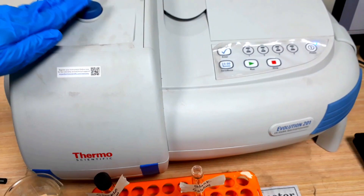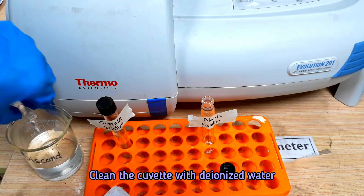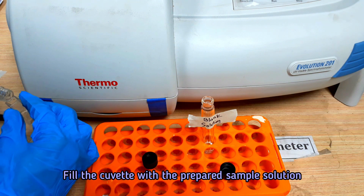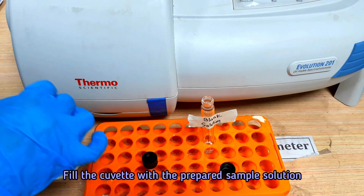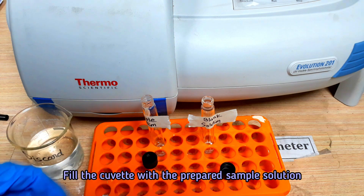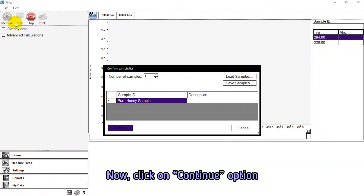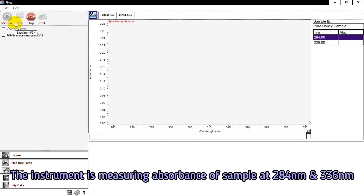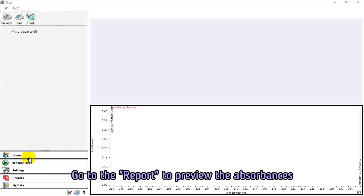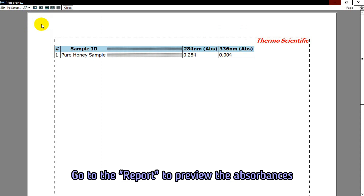Now the instrument is asking for the sample. Take out the cuvette from the spectrophotometer and clean it with deionized water. Fill the cuvette with the prepared sample solution, place it into the cuvette holder, and click on the continue option. We have now obtained two absorbance values of the sample solution at 284 nm and 336 nm.